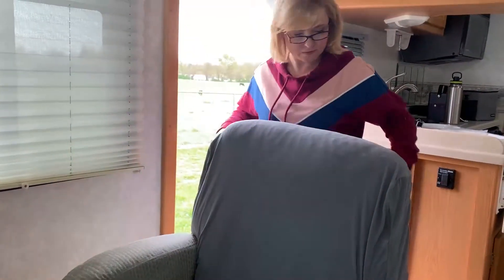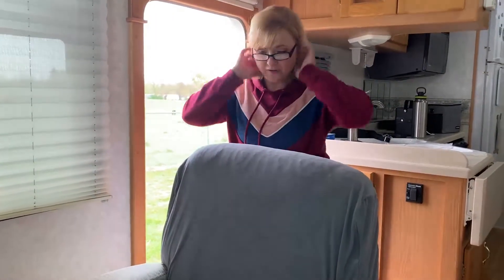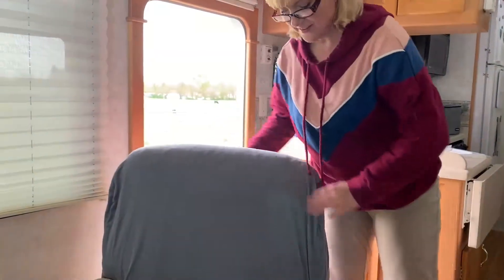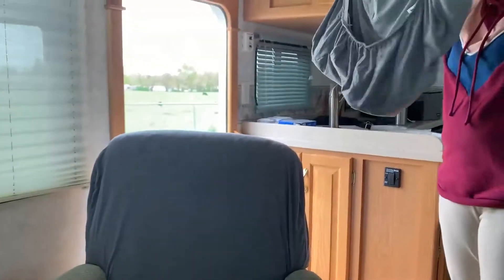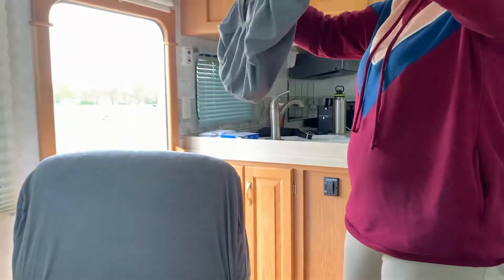Alright, here's the first part. It's nice and soft — well, that's good. We're fine with the pocket. This does not have any hooks.